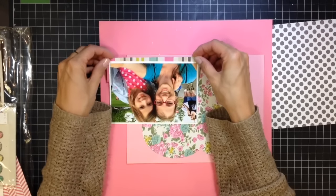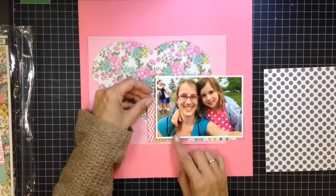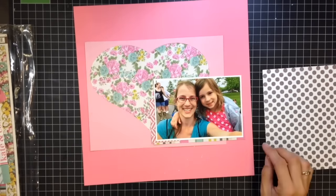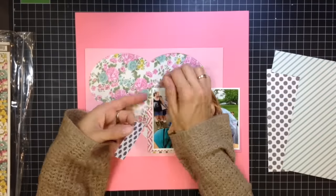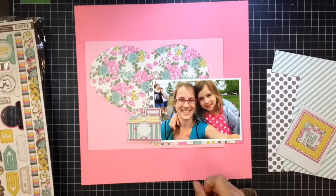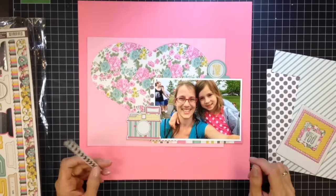Back to the layout — I am just going through the scraps of paper in the collection and clustering them around the photo. I love the striped paper, and the floral paper in this collection is one of my favorites. My second favorite is that grayish-brownish-blackish polka dot on the right-hand side. I'm using that pink paper that was a cut-apart sheet — I decided to use the backside because I liked how it anchored the photo.